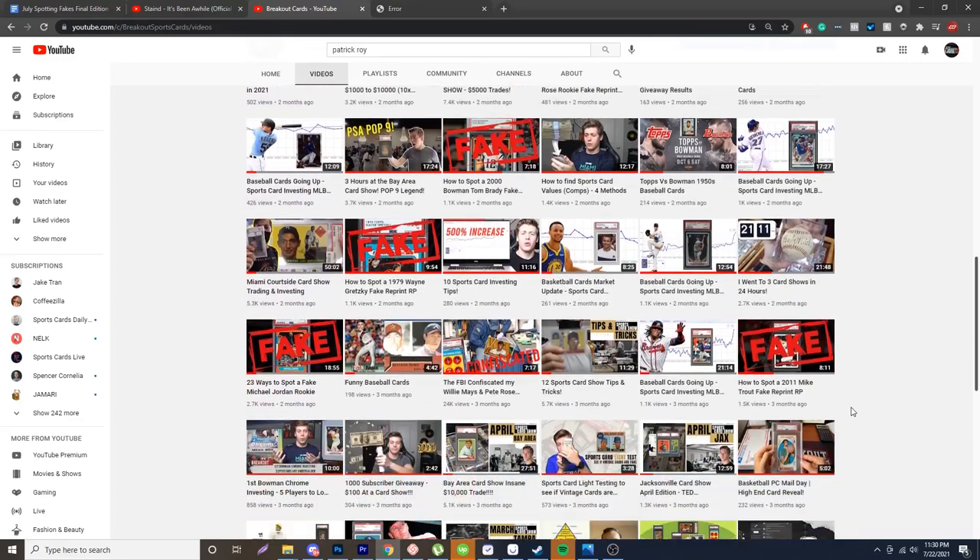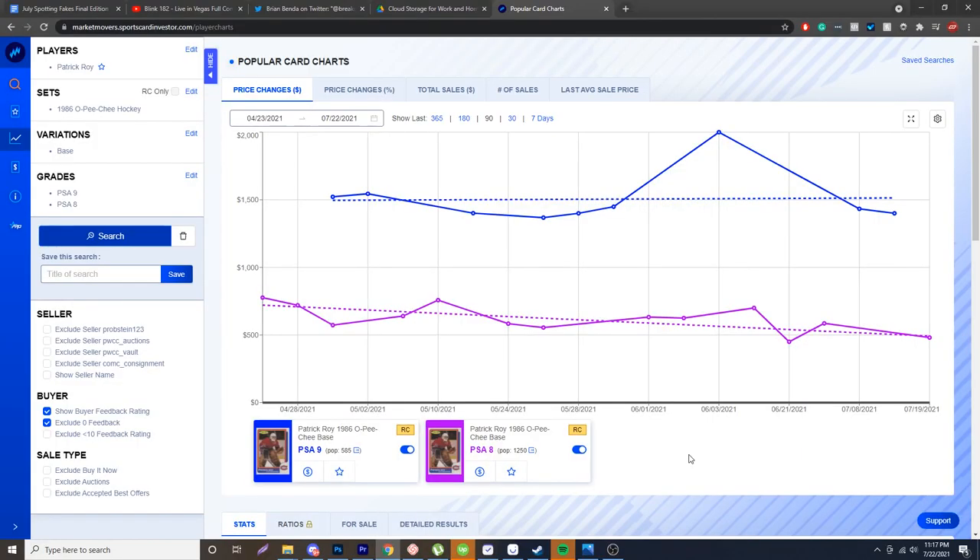Now, if you're new to my channel, every single Friday I post a video about spotting a different fake. I run from Michael Jordan to Wayne Gretzky to Mike Trout. Before I show you how to spot the fake, I just wanted to show you the price on this card. A PSA 9 right now is about a $1,500 card.